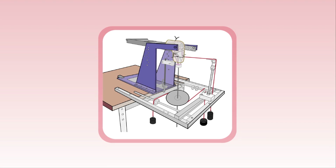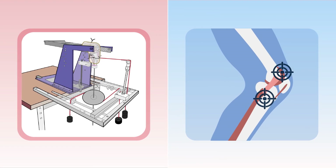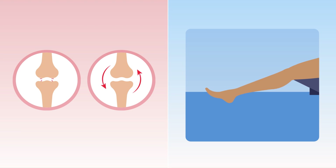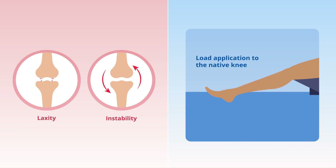The specimens were carefully prepared and secured in a kinematics rig, and the tibial and femoral coordinates were fixed using screws. Next, employing a stereo-optical system, the researchers measured knee stability over multiple flexion-extension cycles. Additionally, they evaluated laxity and instability following application of load to the native knee.